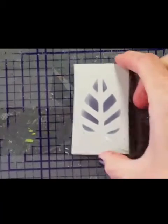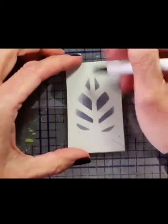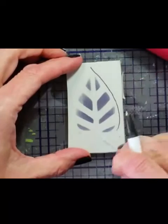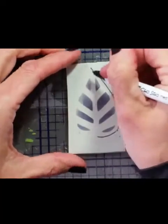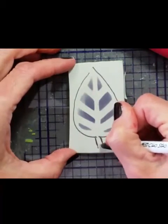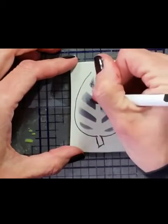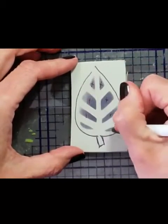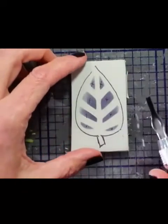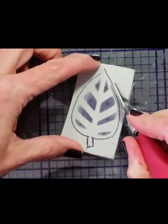I'm starting out with my deep V gouge — that's the one I like to start with. I'm going to draw a border around this because I want it to have a defined border. Then I'm putting an X in the spots that I do not want to carve. You kind of have to think backwards and realize that what you don't carve is what is going to be inked.